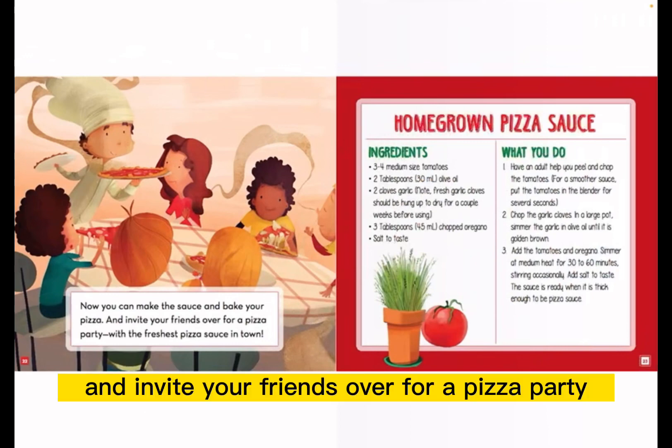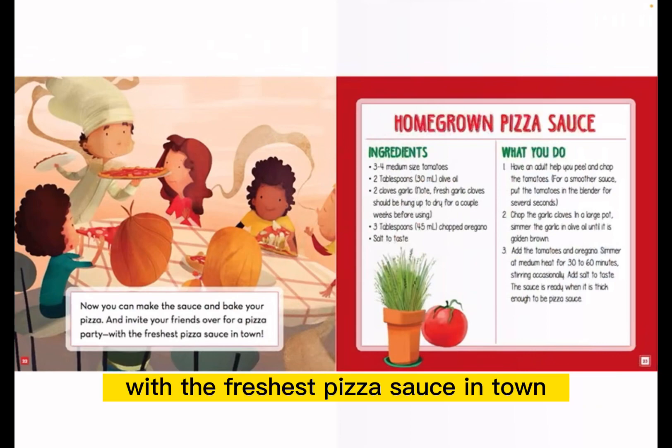And invite your friends over for a pizza party with the freshest pizza sauce in town.